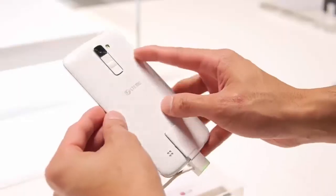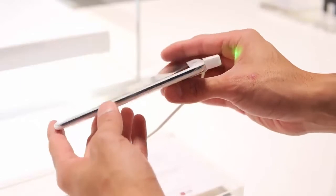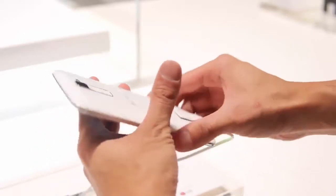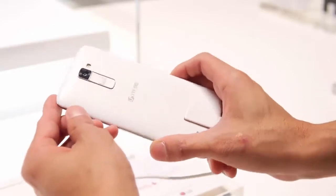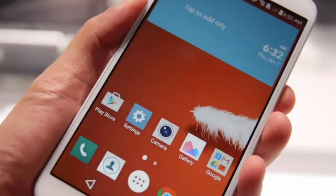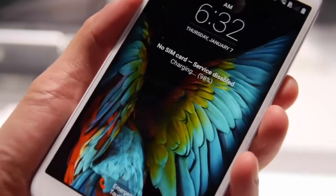Looking at the back of the LG K10, it doesn't look that great — it's the same plastic build, which I'm not happy about. The software LG is using isn't that impressive either; it's similar to the G4's software. It runs Android Lollipop but honestly the software looks pretty bad.